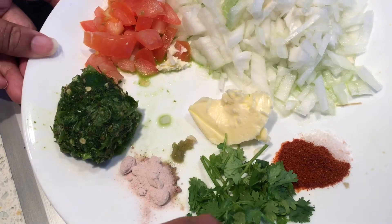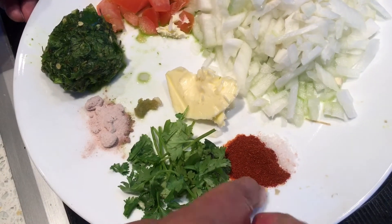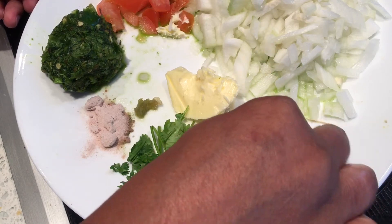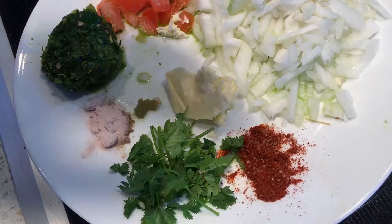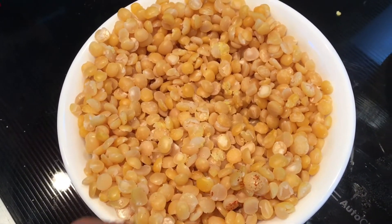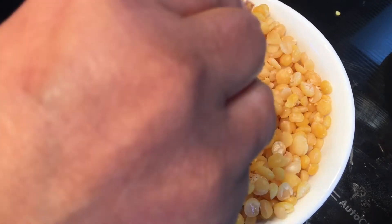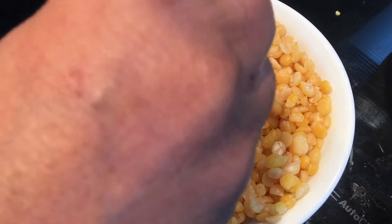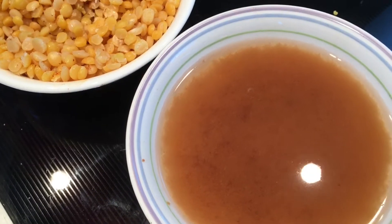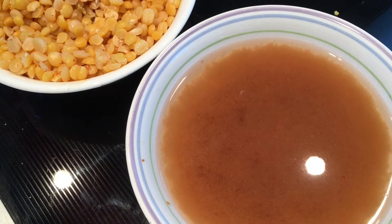For topping we need a little bit of cilantro, salt, and red chili powder — I'm going to mix these together. Another key ingredient for ragra is the split peas, or batani. I have already boiled this and I'm going to use it. A small lemon-size tamarind was soaked and I have taken out the juice.